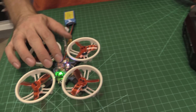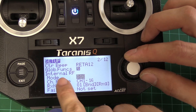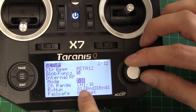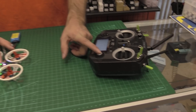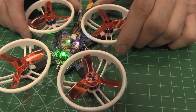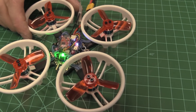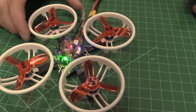Once we get it into flashing mode, we're going to set up the radio in D16 mode with 16 channels, and then go to bind. Hit bind, and you'll see it start beeping and eventually go solid.